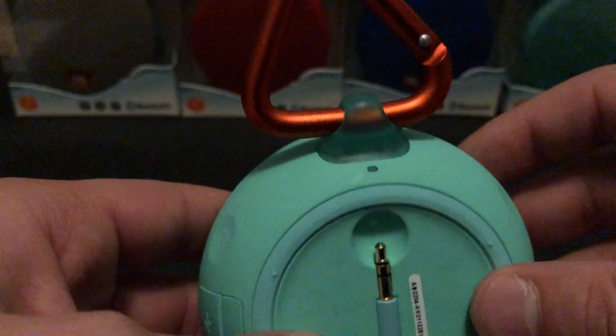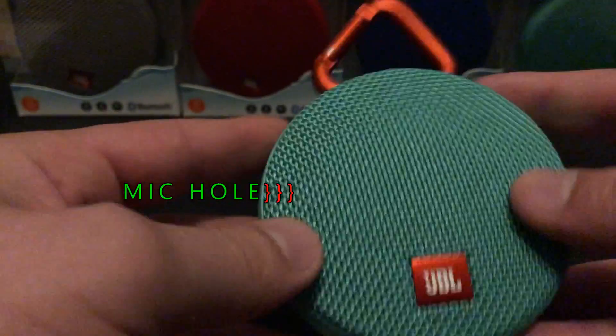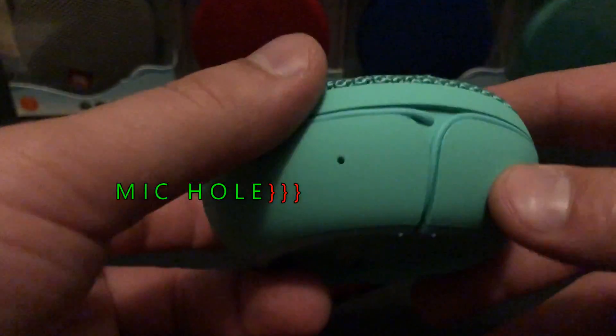Having the LED light in the back and the overall build quality is amazing — which is what you expect with JBL.